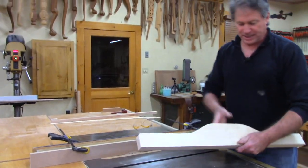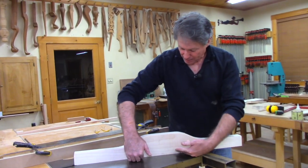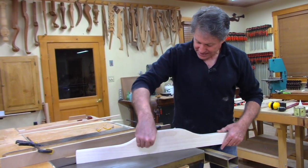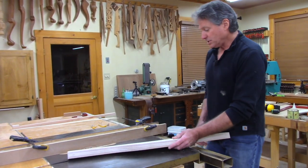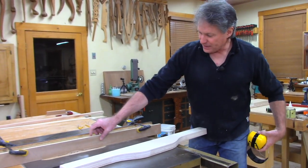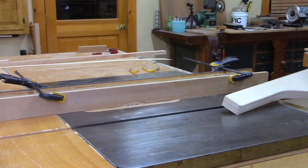Now we're heading over to the table saw. One thing I didn't do on my other sled was put a little relief groove right along the bottom - the front edge where the wood is going to come up against. It's a handy little relief cut so that dust, if there's any on your table, gets packed under there rather than messing up the squareness of your cut. I've got the table saw set up with a sacrificial fence and I buried the blade about a half-sixteenth into the fence, and I'm just going to make that quick cut.